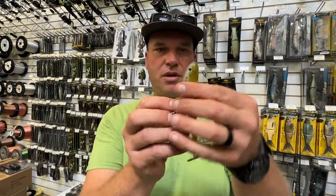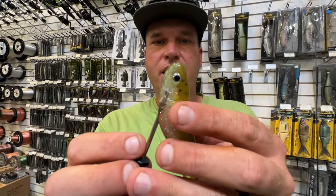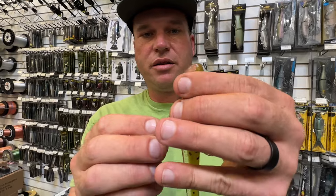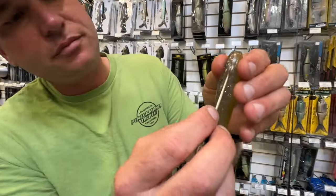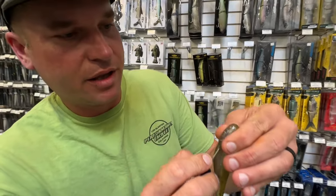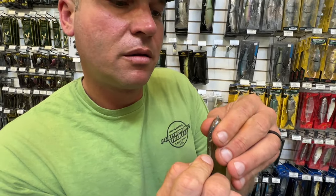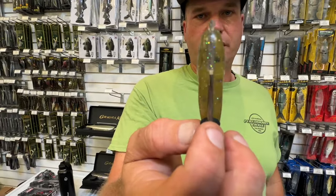Some baits I'll start in the nose; this bait I'm gonna start right in the corner — that top corner of the hook slot. This is just like rigging a bait on a hook: you want to hold the bait right between your thumb and your forefinger as you push this up. I like to look at it. Then it'll pop out right there in the middle. So you can see that — now we've got our whole shot.